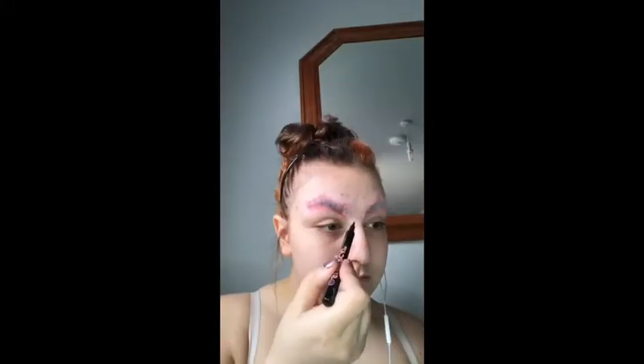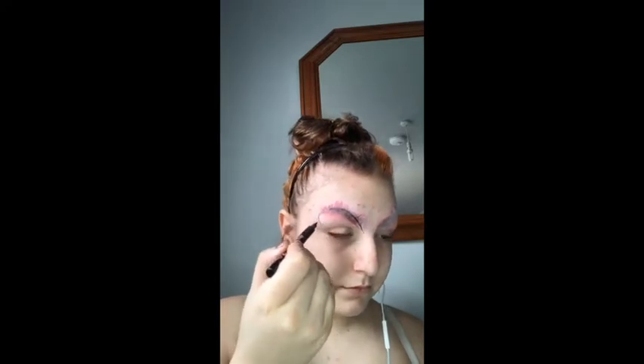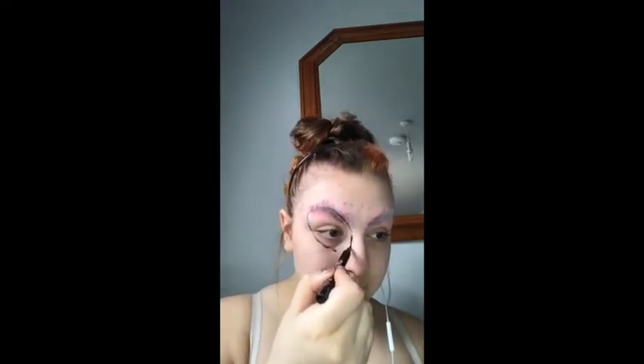So today we're going to be creating this alien body paint. I'm going to start with my eyebrows covered and I'm going to begin drawing out each section of my painting.